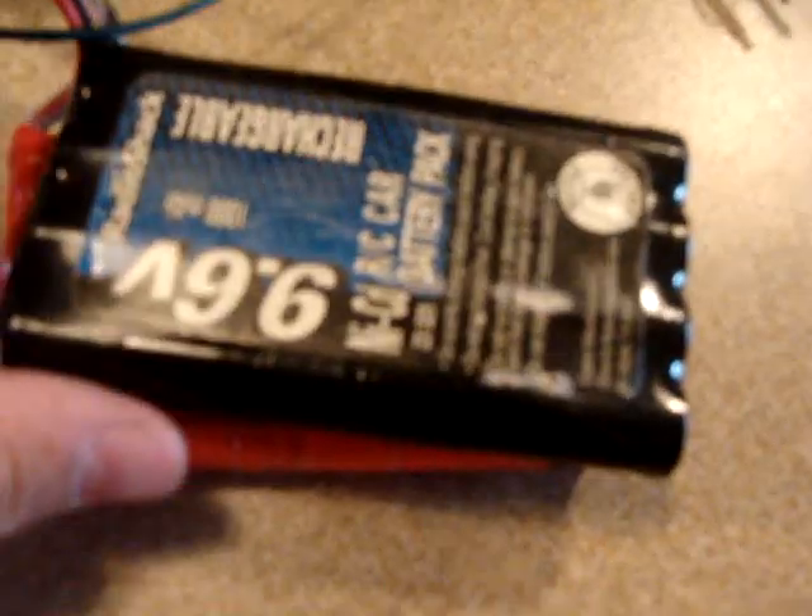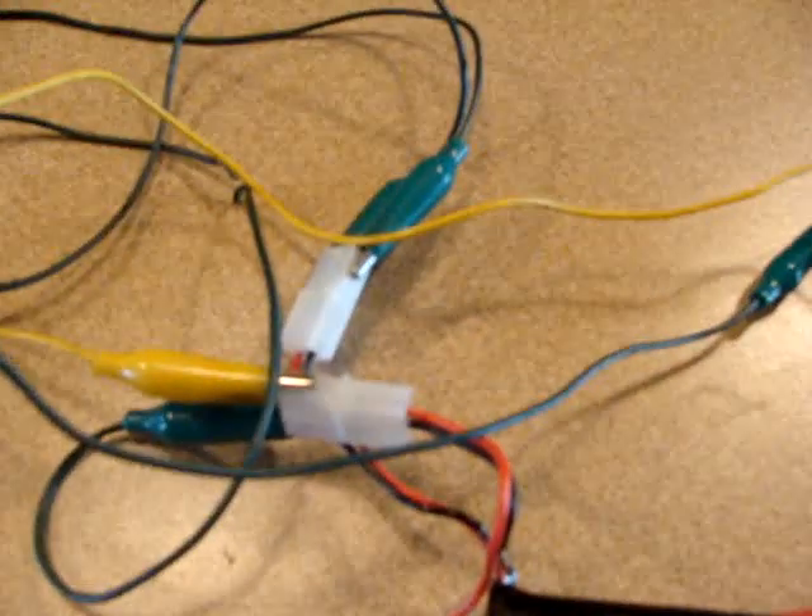It runs. I have it hooked up to two 9.6 volt batteries hooked in series, so they're about 19.2 volts — but they're kind of dead right now. I'll just demonstrate how this little thing runs.